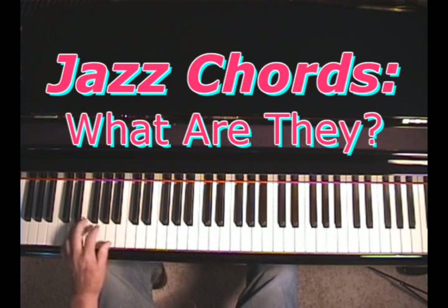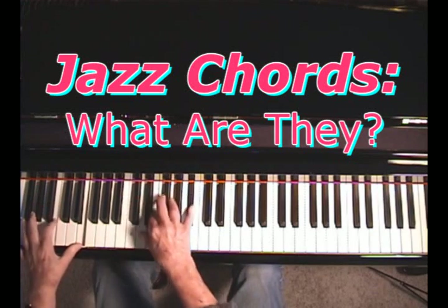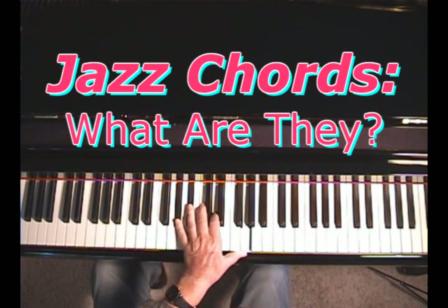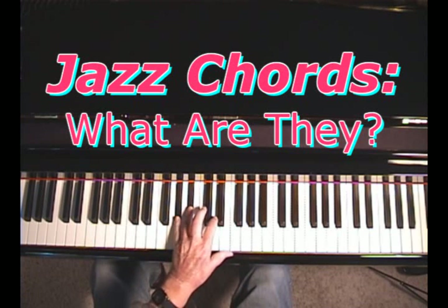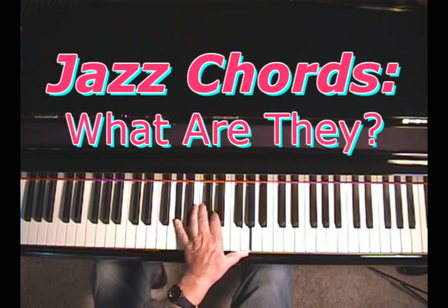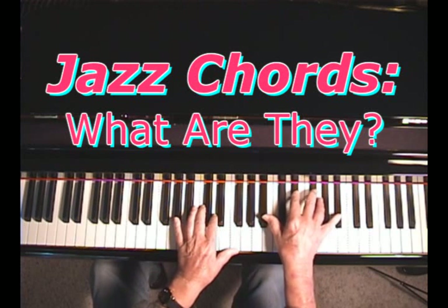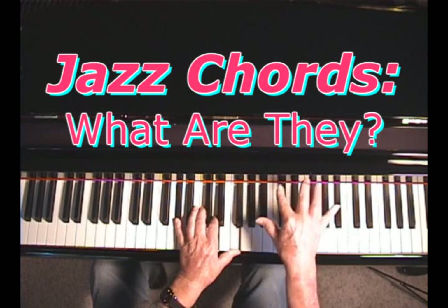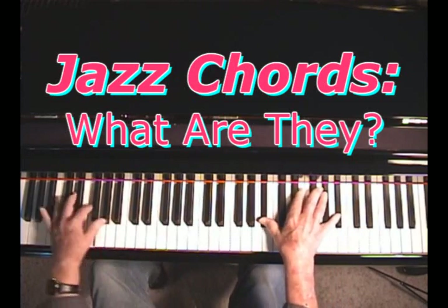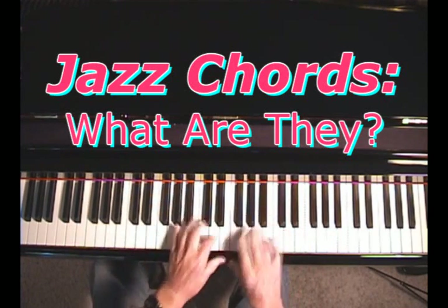Jazz chords are just more complex. Now typically in jazz, you have a bluesy kind of sound. That kind of sound is based on a 7th. In the blues, you almost always put a 7th in the chord. I'm playing B flat 7th with a 7th on the bottom, and then the 9th as well, and sometimes a 6th. In the right hand, I'm just playing an octave. And sometimes I slide off a note — jazz pianists often slide off notes to give that kind of bluesy sound.